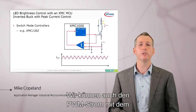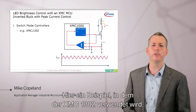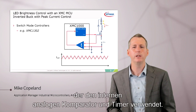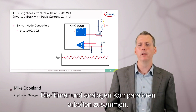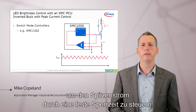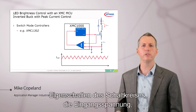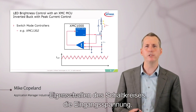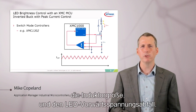We can also do switch-mode current control with the XMC microcontrollers. Here's an example using the XMC-1302, using the internal analog comparator and timers. The timers and comparators work together to do peak current control with fixed off-time. We can adjust that off-time to match the characteristics of the circuit, the input voltage, the inductor size, and the LED forward voltage drops.